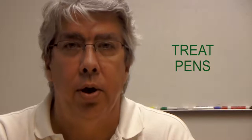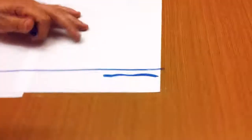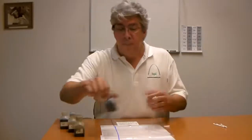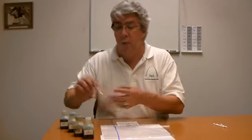A lot of people use treat pens to measure the treatment level of polyethylene film. They're effective more or less to just show whether or not something was treated — they're not very accurate. So we're going to take this treat pen and put it in the trash can. That's where they belong. You're not going to get a very accurate reading.